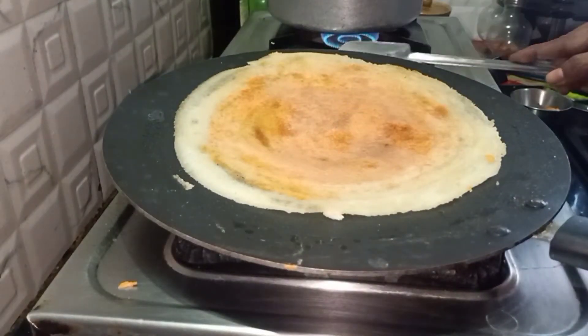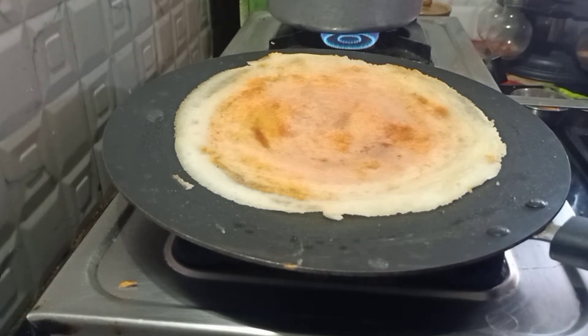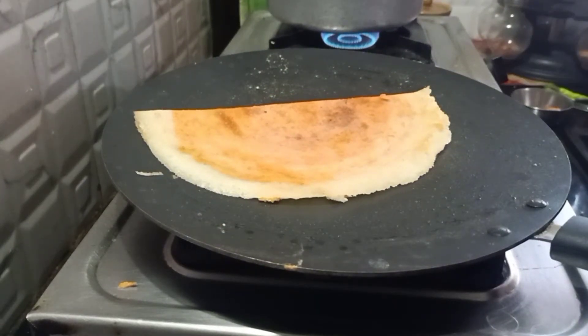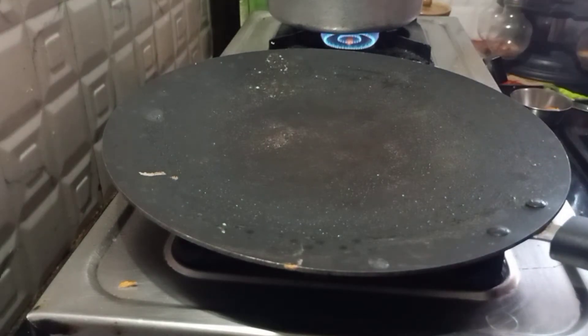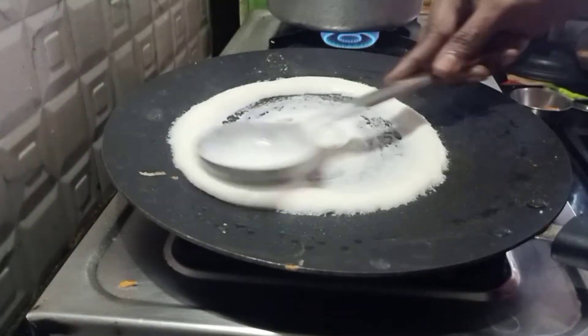After it is cooked on one side, turn it over and let it cook because the egg and the spicy powder must be cooked well. When it is cooked on both sides, just take it off. Here we are preparing two to three dosas.